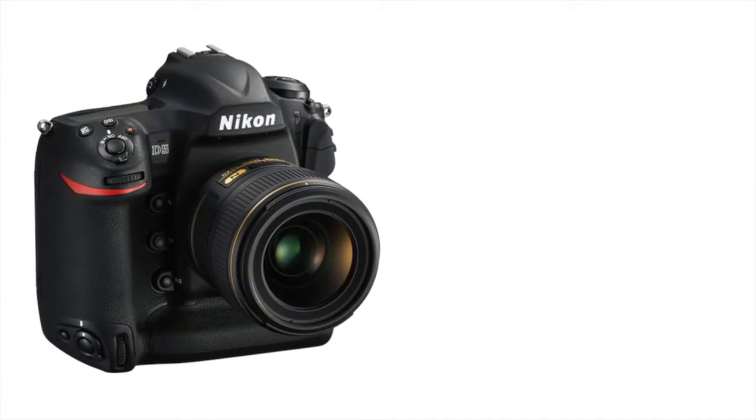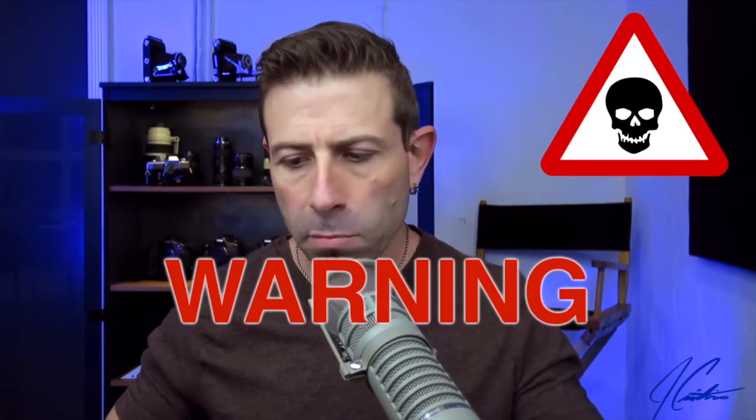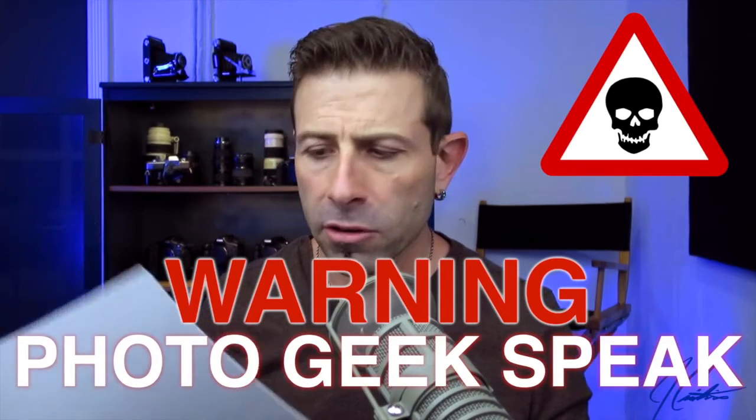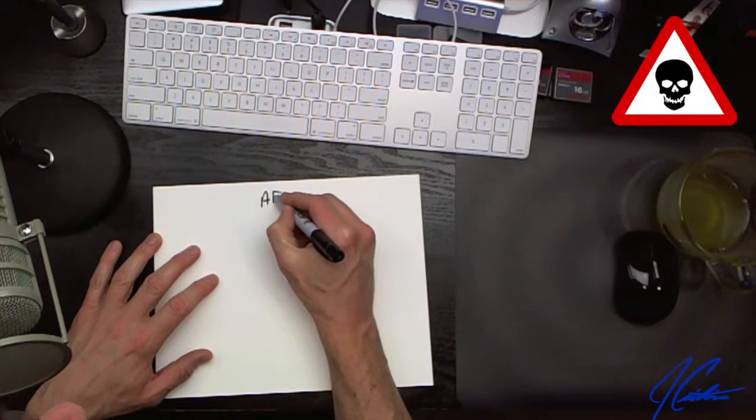Before I get into it deeper and look at the D5 as well as the D500 that allow you to do it, let me show you exactly what phase detection is in comparison to contrast detection when it comes to autofocus. Let me move the mic and keyboard out of the way and let's grab some paper and draw some pictures.